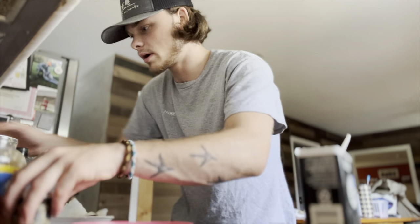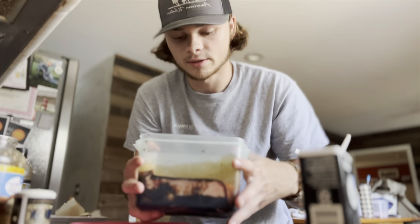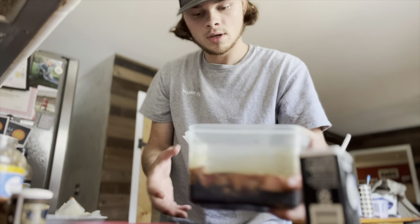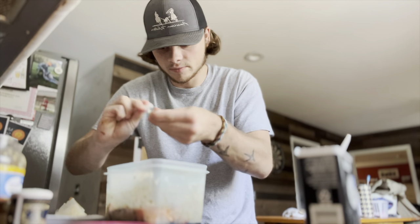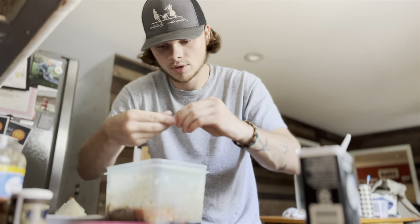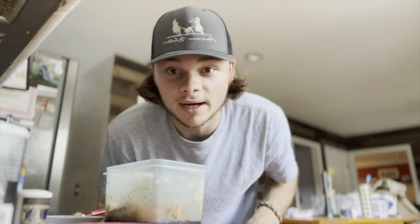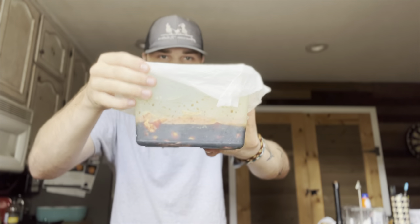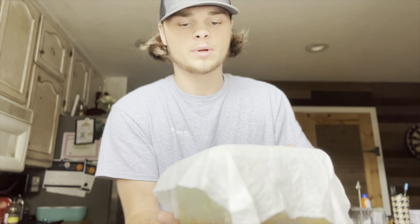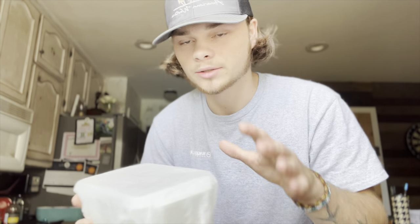Now we're gonna put the steaks in the good stuff, swish them around, and drop more of those onions in there. Let it marinate for at least an hour and a half and we'll be ready to cook. Once your steaks are all in the marinade, put a little wet paper towel over and stick it back in the refrigerator to chill.